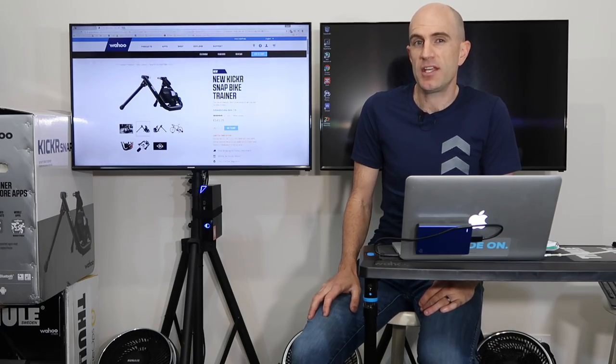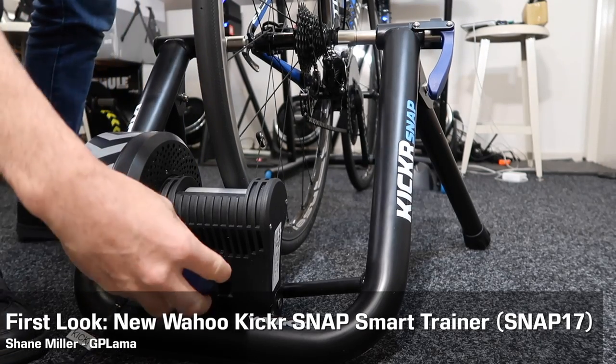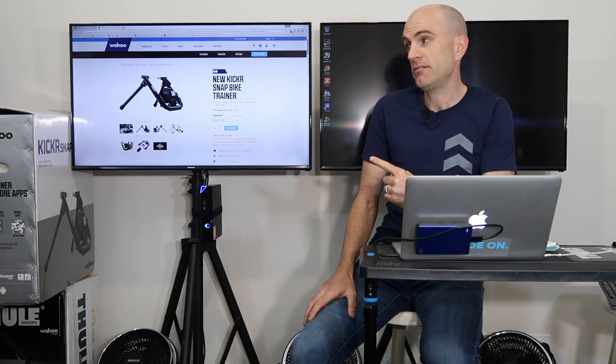Today we get a first look at the new Wahoo Kicker Snap Smart Trainer. Last week Wahoo announced a slight refresh to the Kicker Snap Wheel-On Smart Trainer with a few refinements from the older model.